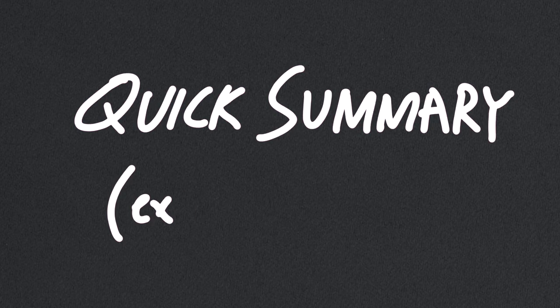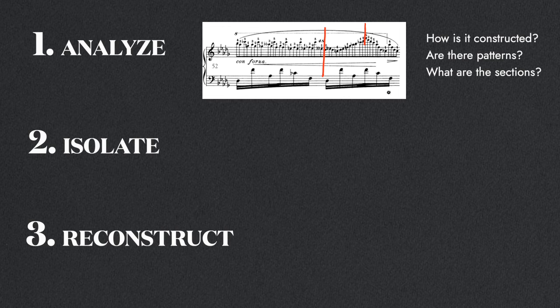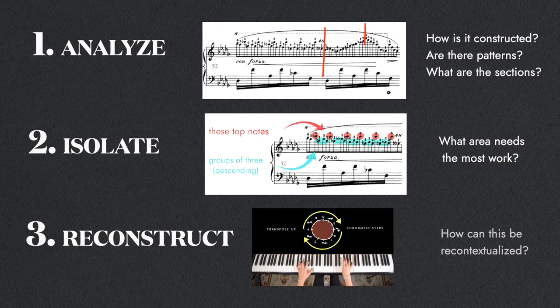It just increases your overall confidence in playing this passage. Here's a summary of what I did with this section: I first looked for patterns and characteristics of notes within the phrase to divide it up into clear sections. This helps me organize how I practice it and also how I remember the notes. Then I identified the problem area — this pattern with the fixed note on top and the descending curl of notes. I isolated and extracted this area and practiced it in different transpositions to solidify my grasp of this pattern.